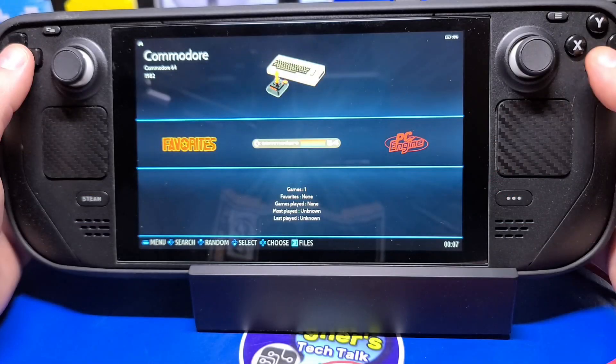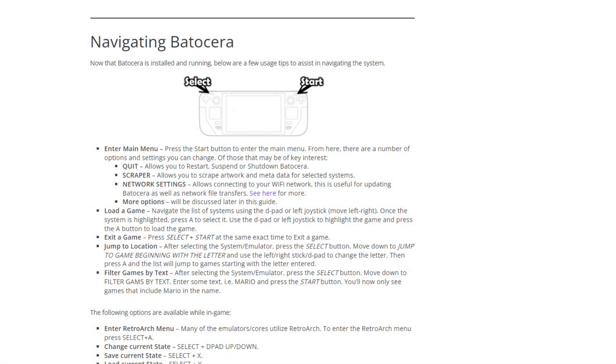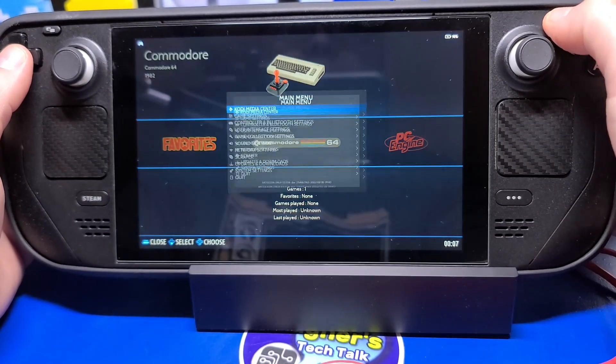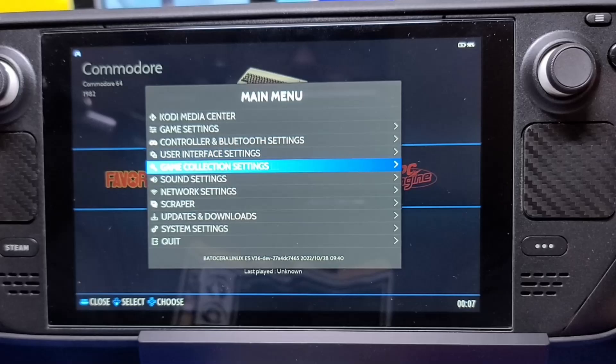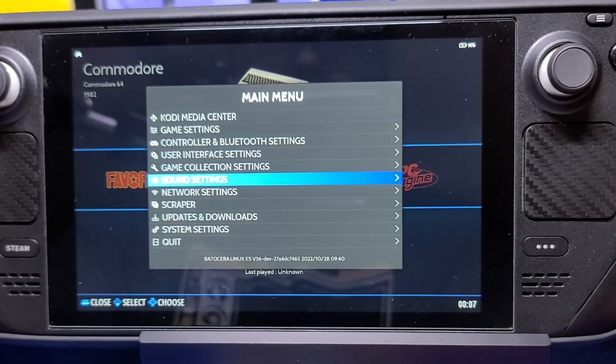There are two main buttons you'll want to become familiar with on the Steam Deck. The first is the Select button in the upper left, and the other is the Start button on the right. These two buttons will be used for accessing most of the settings we'll be covering. When Batocera first boots, the background music is playing, so we'll go ahead and turn that off. Press the Start button, move down to Sound Settings, then Front End Music, and toggle the switch to the off position. When you press B to go back, the background music will stop playing.